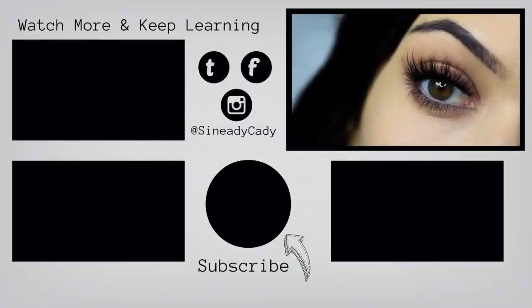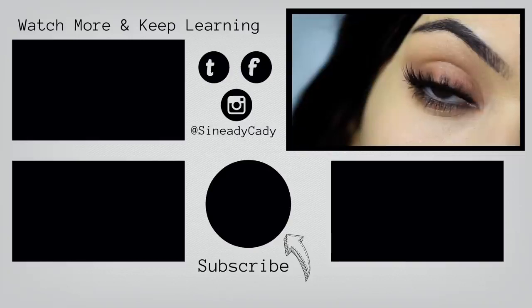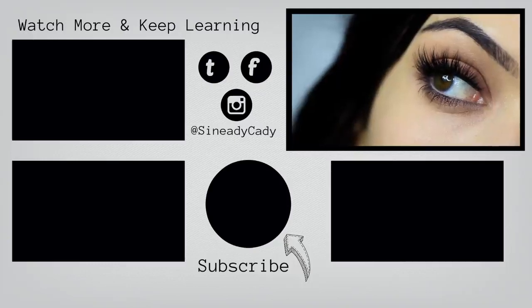If you want to keep watching my beginner's makeup looks, you can click the screen now. Stay safe, be kind to yourself, you're doing the best you can, and I look forward to welcoming you back soon. Bye for now!